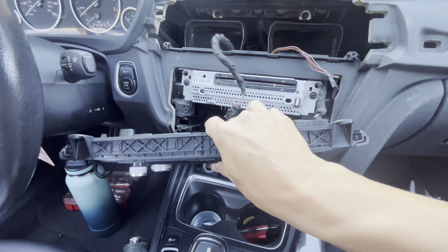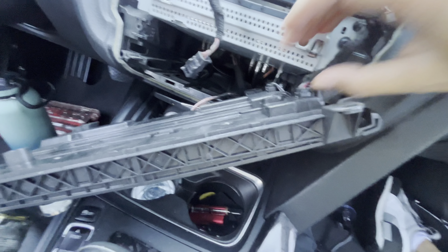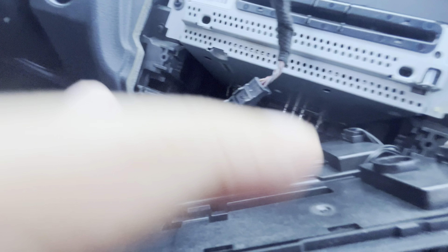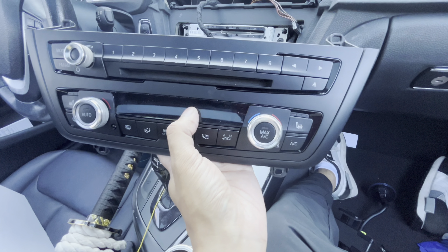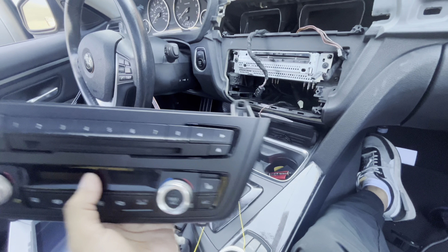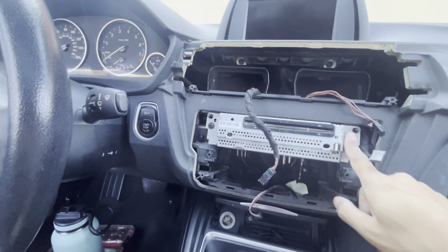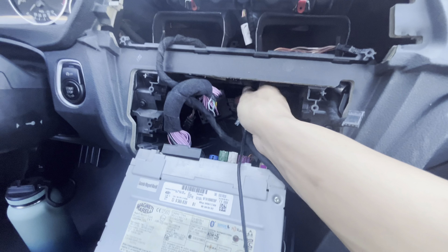After you pull that clip off, it's kind of stubborn if you've never done this before, so be gentle — it is plastic. Then it's obviously two more right here, and then I'm going to take this off as well. Right now I'm just routing the main harness so that I can plug it up here.